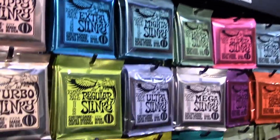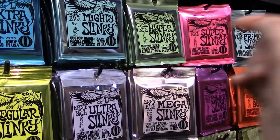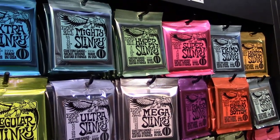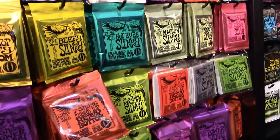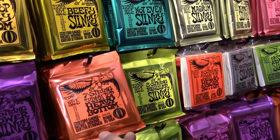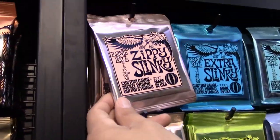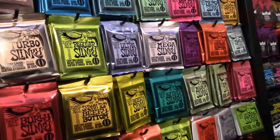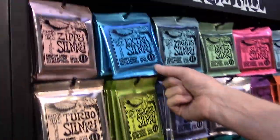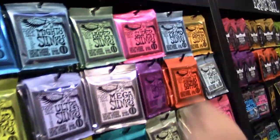New in electric — we just released the Hyper Slinkies. That's an 8 through 42. We also released the Magnums, that's a 12 to 56. Seven strings, skinny top, heavy bottom, 10 to 62s. And then the Zippy Slinky — seven gauge. So if you've got those Billy Gibbons fans, and I put the 8s on some stuff — if you like 8s, you've got to try the Hyper Slinkies. I just did a recording on some of those recently and they feel great.